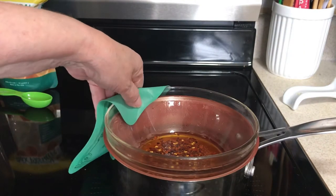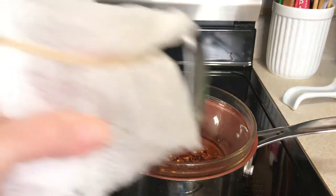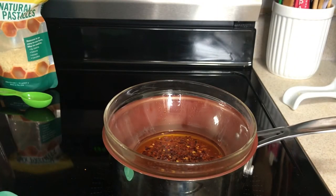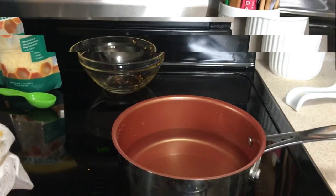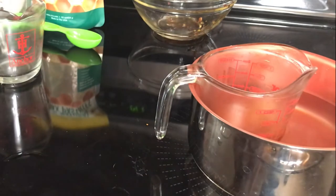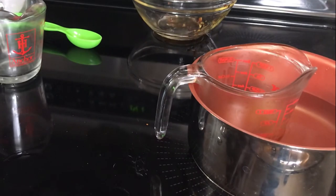You want to do this until the oil is slightly red and smells spicy. I'm going to put it into this measuring cup through the cheesecloth to strain out all the red pepper flakes, since we just want the infused oil. There are the red pepper flakes on top and there is the oil — we'll discard the flakes and put the infused oil back in the double boiler.